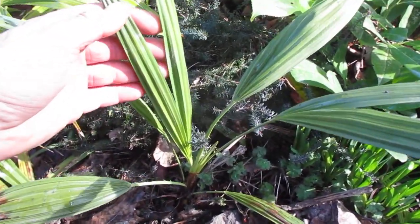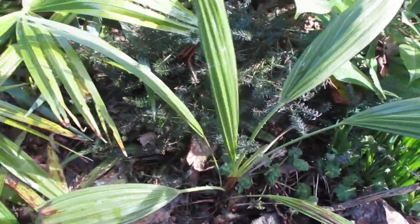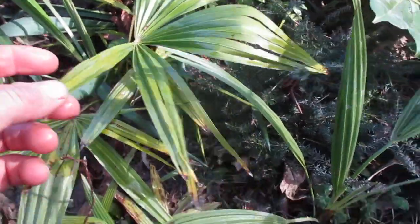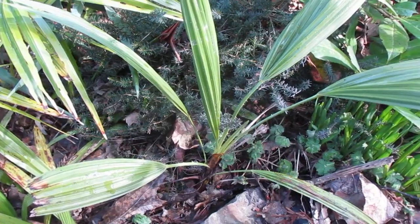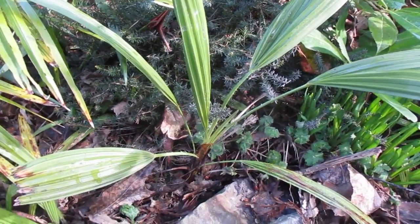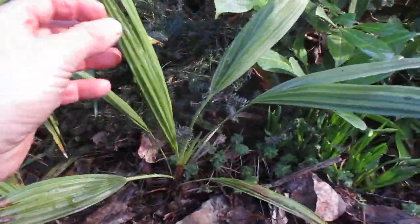You can see what it looks like after winter — perfectly fine, spear intact, not a problem. These are just from seed I've chucked down in here, so they weren't planted specifically. I threw some Chamaerops seed in here, and this one I probably just pushed into the ground, and it grew. But you can see they look pretty nice.